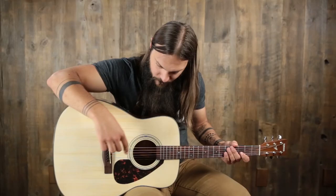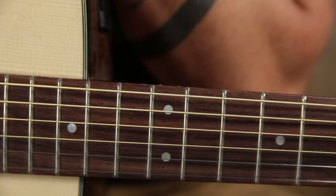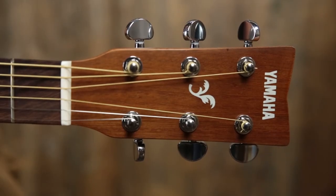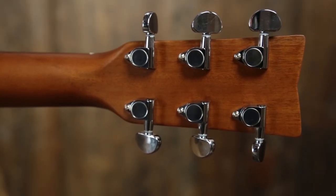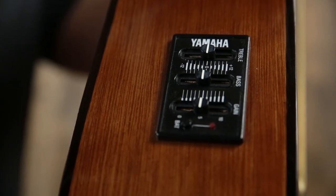It features a rosewood bridge, plastic saddle, black binding around the entire top, laminate mahogany back and sides, a hardwood neck with kind of a C profile, a rosewood fingerboard with dot inlay, an inch and 11-16ths plastic nut, Yamaha shaped headstock with that indent in the top, closed gear chrome tuners, and a pickup on board with volume control, bass, and treble EQ.